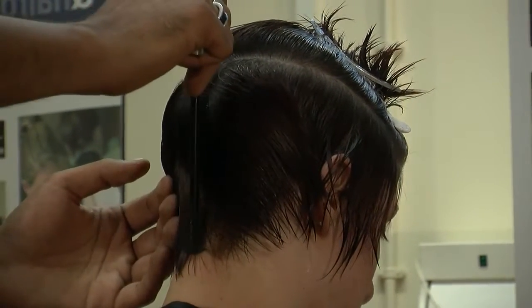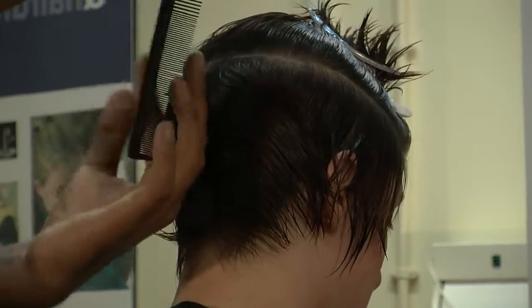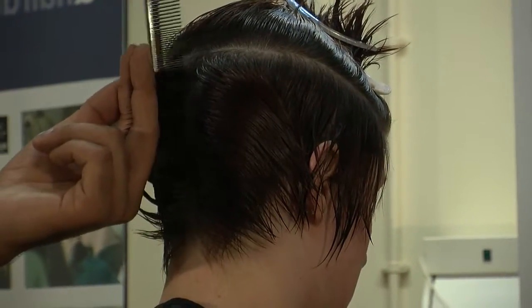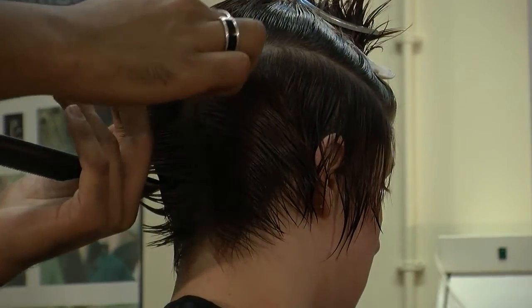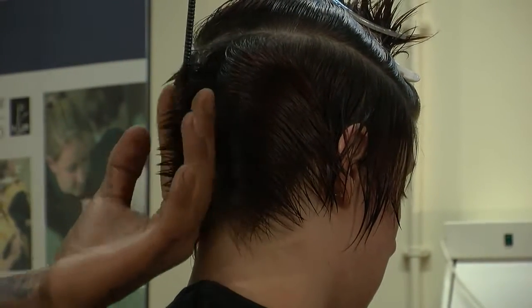The angle that we're using today is going to be 90 degrees from the head. I'm actually cutting from longer, which is going to be at the top, to shorter at the bottom. So just bring your hair right to 90 degrees and we'll just use the razor and cut in front of your fingers.